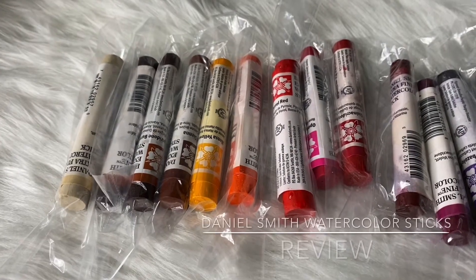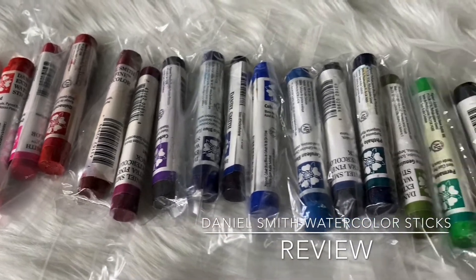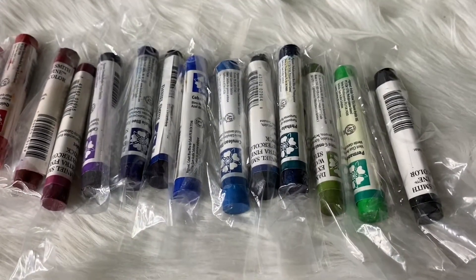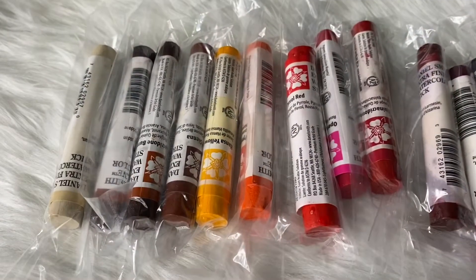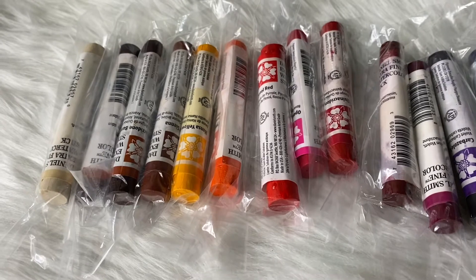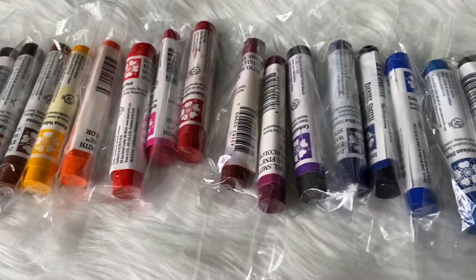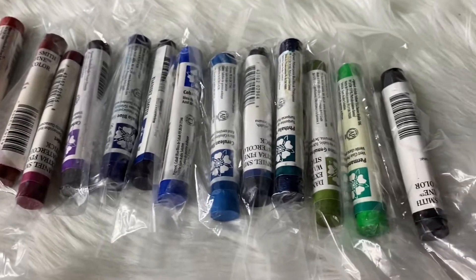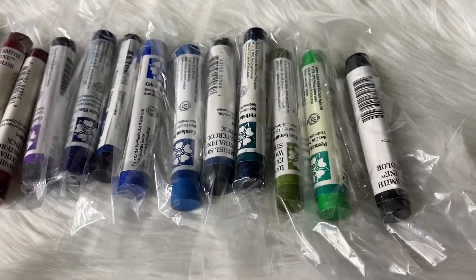These are my Daniel Smith watercolor sticks. I have not taken them out of the plastic so they will not stain each other, because they are watercolors in a solid form — they look like oil pastels. For now I will use them in this plastic so they will not stain.